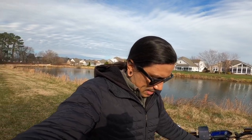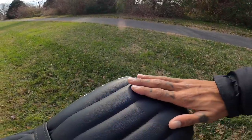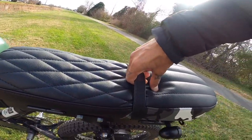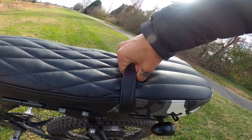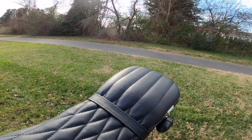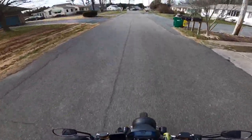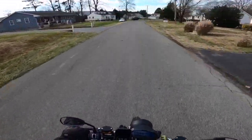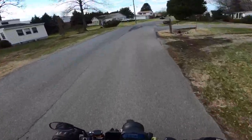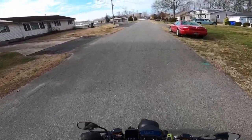Alright guys, we're going to get back on the bike, ride a few miles, and see how the seat feels. I'm really loving this seat — look at that diamond pattern in the front and kind of a straight pattern in the back. I'm guessing you could probably hook your helmet on here with this little strap. Let me know in the comments if you guys know what that strap is for.